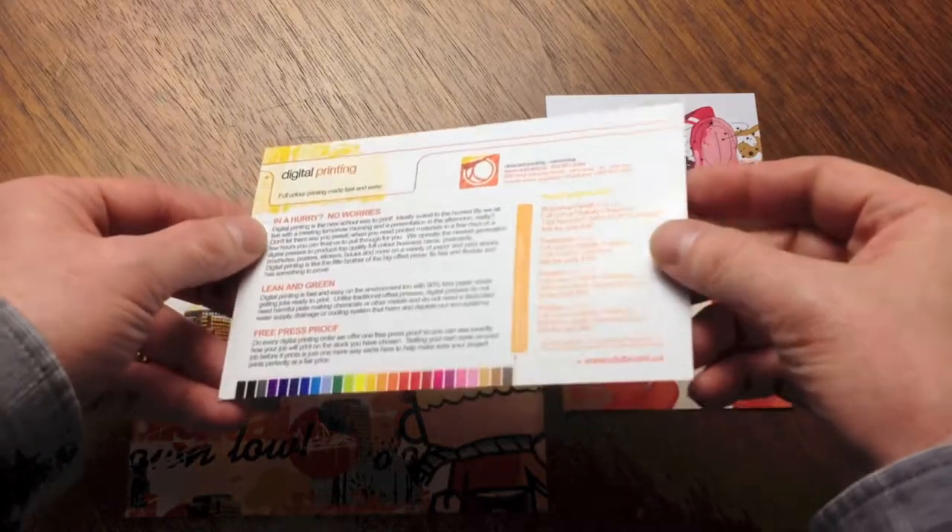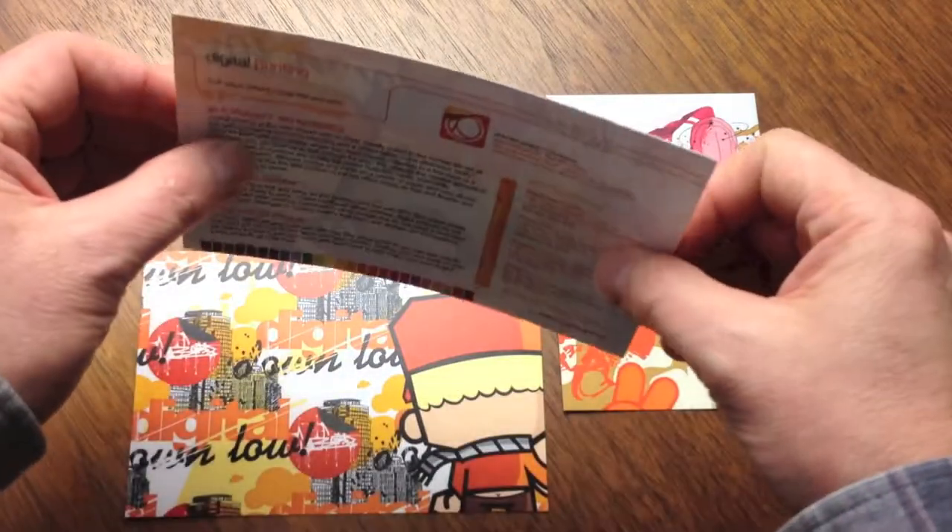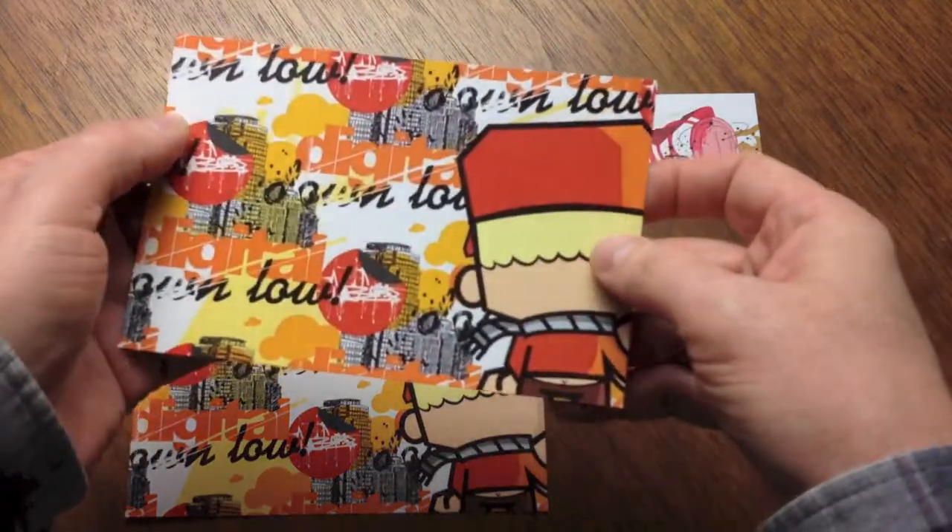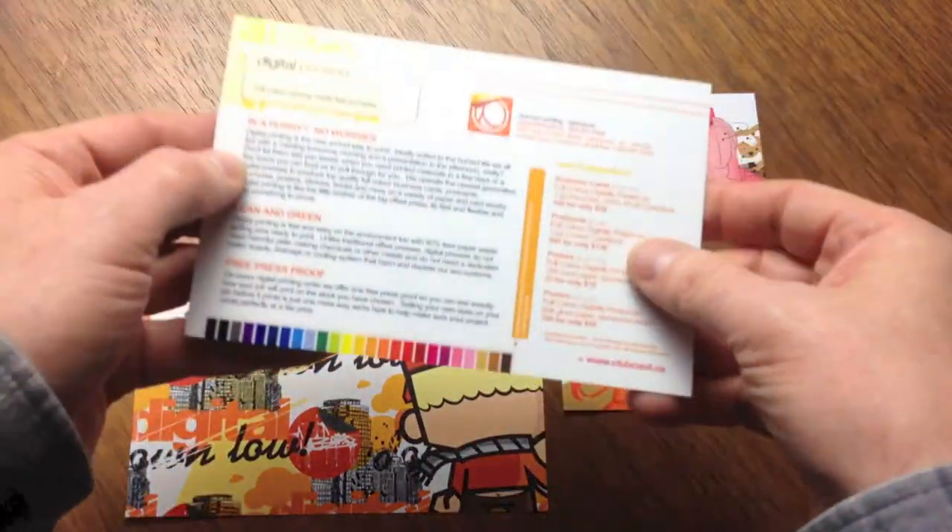When we say a stock is coated, this simply means the stock itself has a smooth, coated finish. This should not be confused with the low luster or high gloss liquid coatings available on our offset printed cards.